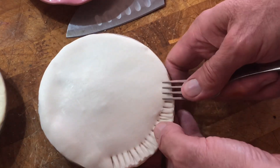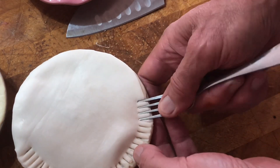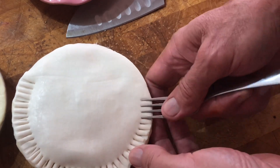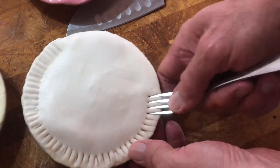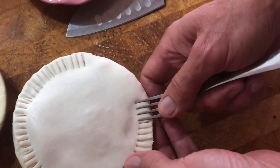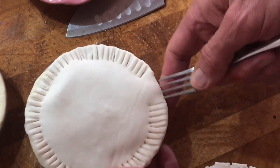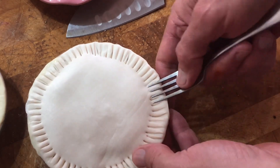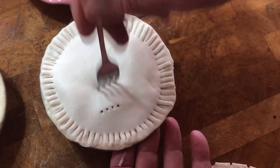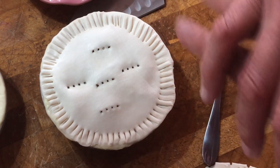I'm going to get my little fork and just crimp the edges — this stops the filling squeezing out and spilling. So it looks like a proper pie. Shortcrust pastry on the bottom because it firms up nicely and then you can pick it up and eat it — puff pastry on top for that crispy crunchy finish. You can do all shortcrust pastry if you like. Now I'm just going to put in a few holes to let it breathe.